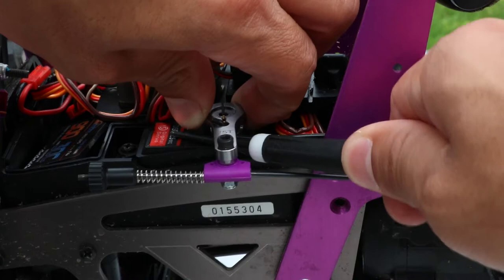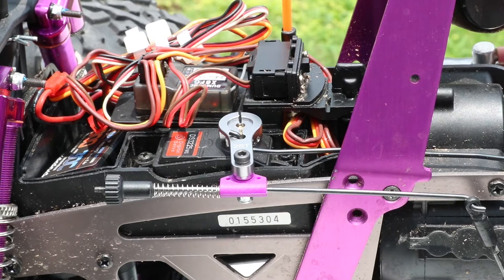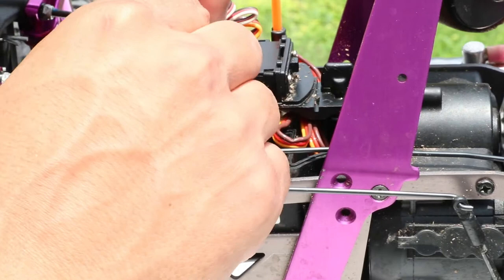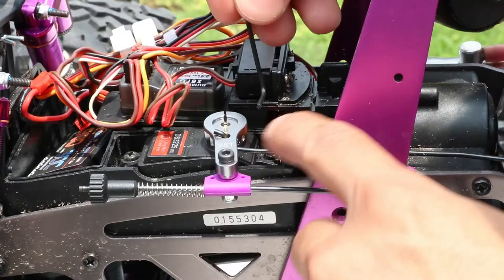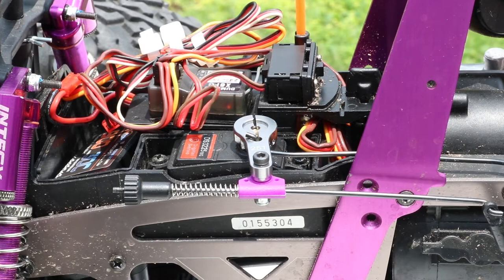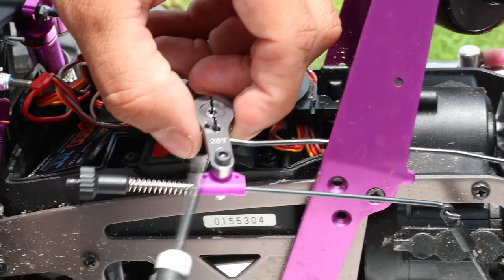Now that we got it off, it has two little hex screws on the side. Let me go get some of those little allen keys. Alright, got a little allen key. There's one screw on this side and then there's one on this side — that should release it. Just pop that off — boom, that just pops off. I'm just going to move that; I don't want to take off the linkage.